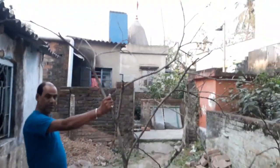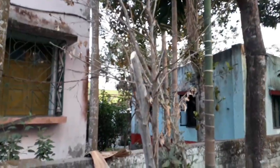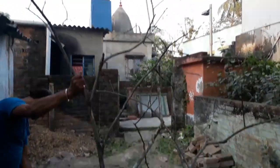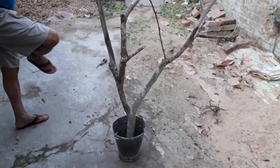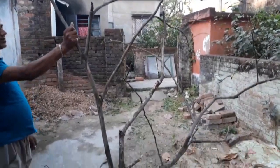I put this wall on the wall, and this wall is a big wall. I put this wall on the wall, and this wall is very good. I put this wall on the wall, and this wall is very high.